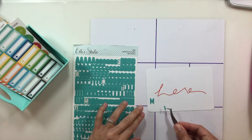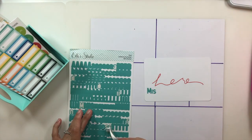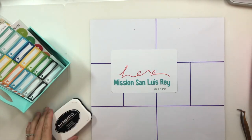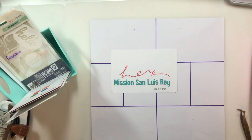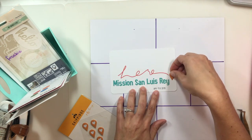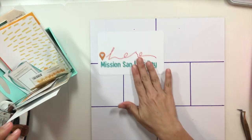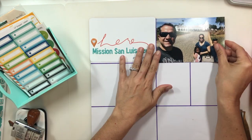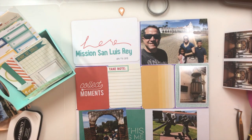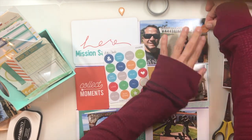The first card I really wanted to work on was the title card. I love the simplicity of it — it's a bold word that says 'here,' which was perfect: here, right now, in this very moment. I added the Elle Studio teal alphabet stickers for my title, which is going to be Mission San Luis Rey, and then the date. I also wanted to use one of those puffy geo tags. I placed it but later that night moved it up to the top because I wasn't happy with the placement and it didn't have a lot of stickiness.